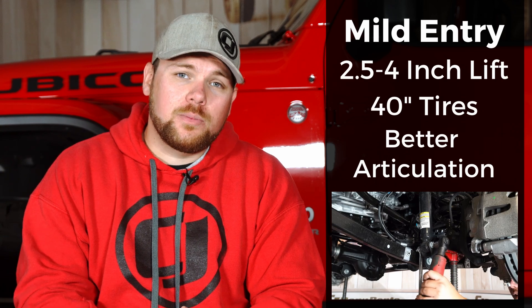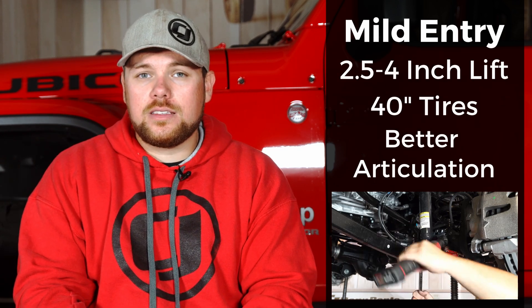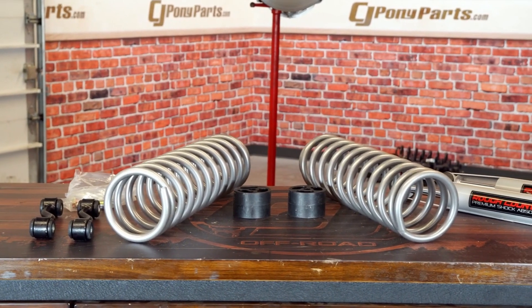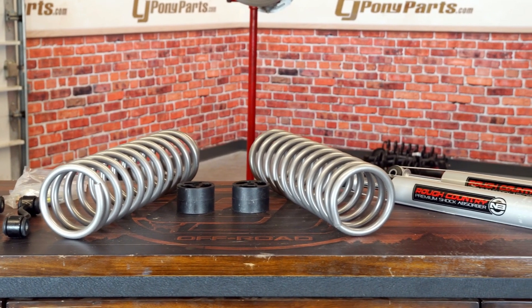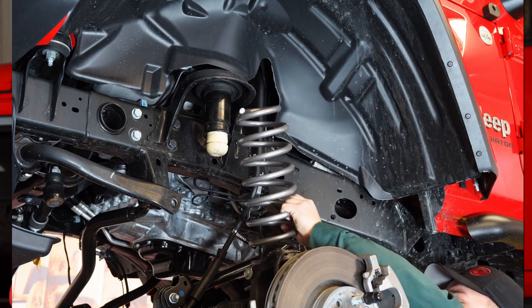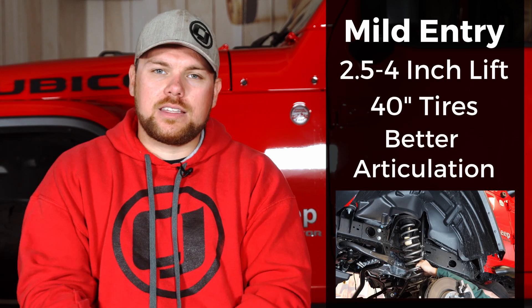A mild lift kit normally comes with shocks, springs, control arms, and sometimes brake lines. It really depends on what type of kit you get, but you can get a mild kit that requires fewer parts. We installed a Rough Country 2.5 inch lift on our 2020 Gladiator Overland — that required a lot less parts than most kits and still gave a really decent amount of articulation. With the lower profile flares on that standard Overland, the 2.5 inch lift gave us enough room for 35 inch tires with decent articulation for some solid trails.